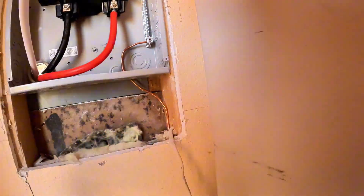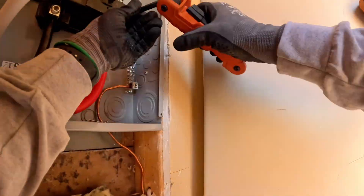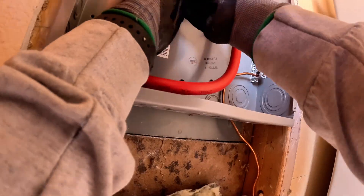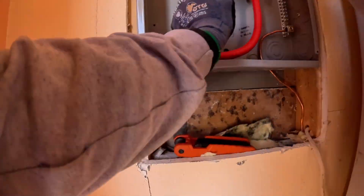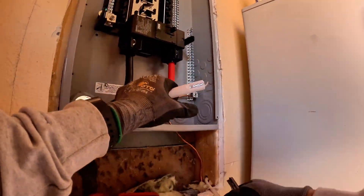We pre-tighten the lugs and then come back to torque them to spec using a torque wrench — just like the label inside the panel says. No guessing, no shortcuts. You know, one thing I've learned over 18 years: people might forget what they paid but they never forget the quality. A customer could drop thousands on a job and five years down the line they probably won't remember the price, but they'll always remember how clean the panel looked. That's why it's important to do quality work every single time. Good work speaks long after you've packed up your tools — that's what builds reputation and that's what lasts.